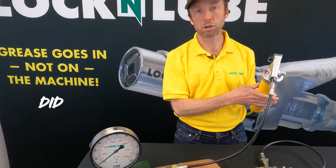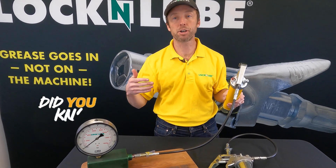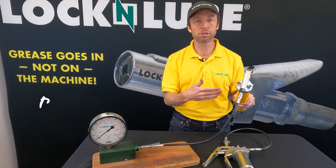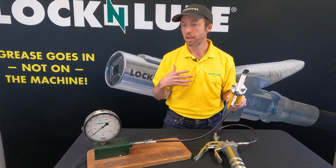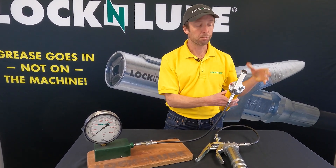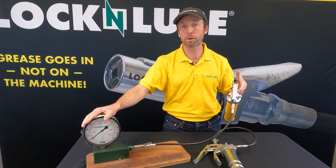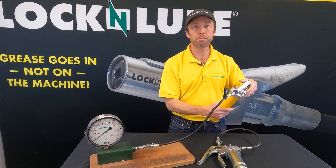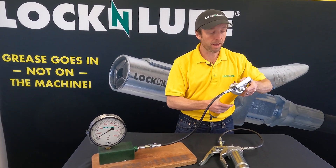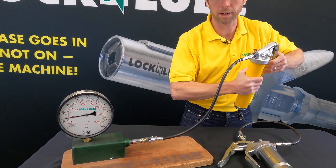When a grease gun is rated to a certain pressure, that means it can handle that pressure. That doesn't mean that the user or the operator can easily build that pressure. I'm gonna use my dominant hand and try to build as much pressure as I can with this gun to show you that while it is rated 8,000 PSI, it all depends on the grip strength that you have.